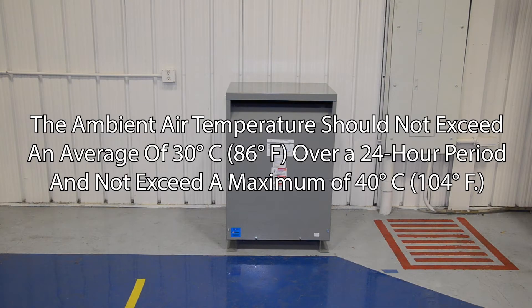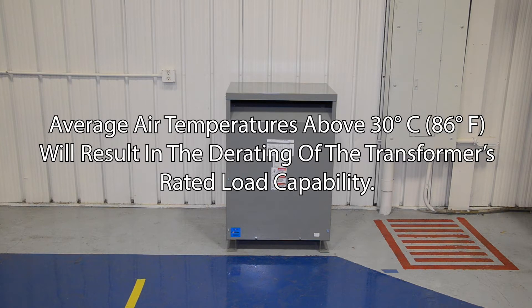The ambient air temperature should not exceed an average of 30 degrees Celsius (86 degrees Fahrenheit) over a 24-hour period, and not exceed a maximum of 40 degrees Celsius (104 degrees Fahrenheit). Average ambient air temperatures above 30 degrees Celsius (86 degrees Fahrenheit) will result in the derating of the transformer's rated load capability.